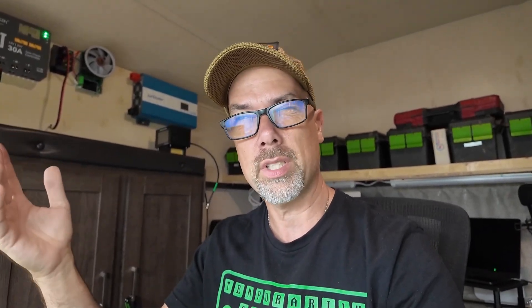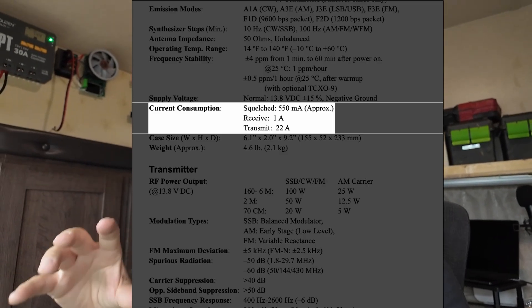So what you can do is figure out each band's amp draw, because the manual only gives you the max current draw - which in this case is 23 amps on transmit. But you don't know what band that's on, you don't know what mode that's on. This will give you intense amounts of information about your battery. Put one of these in your battery box, get it all programmed up for your battery and you are good to go.